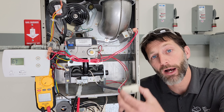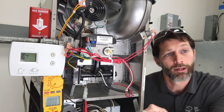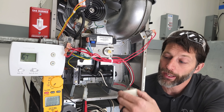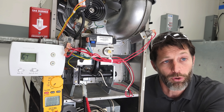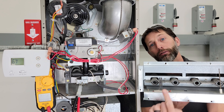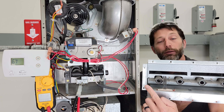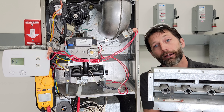The purpose of a hot surface igniter in a gas furnace is to ignite the fuel gas from the direct ignition gas valve. However, this is installed in the back, and you may not be able to visually inspect it. You don't want to pull it out because you don't want to accidentally break it. In the back, you have your hot surface igniter, and when that turns cherry red due to electrical resistance and heat, your gas is going to come out of these burner tubes and get ignited.